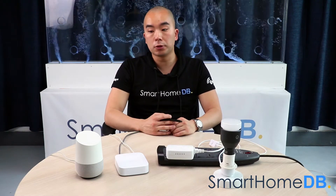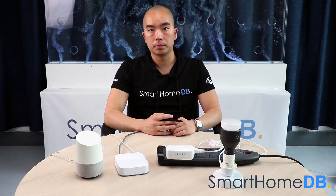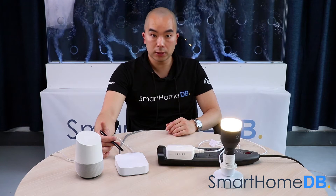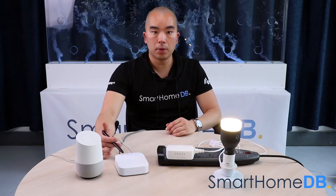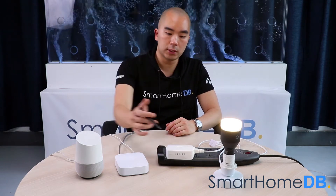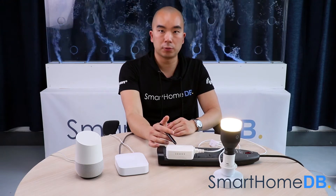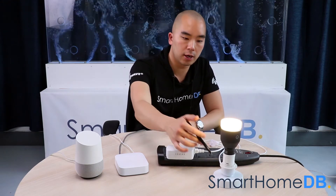So how it works is that when you give the required instruction to the Google Home, like 'Okay Google, turn on light,' then the Google Home will transfer the instruction to the Samsung SmartThings Hub via the respective servers. And the Samsung SmartThings Hub will transfer the instruction to the GE Z-Wave Smart Switch via the wireless Z-Wave protocol. And the GE Z-Wave Smart Switch will transfer the instruction to your plugged-in target device.